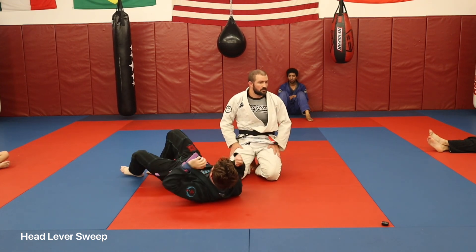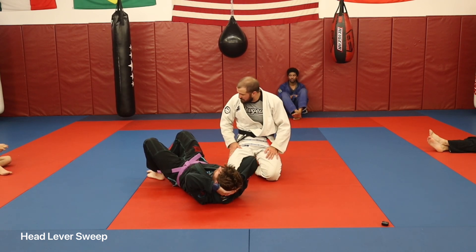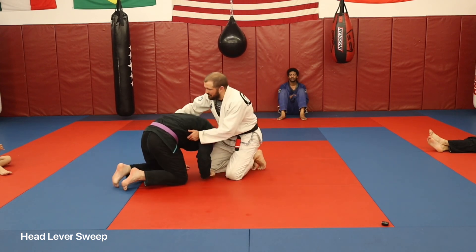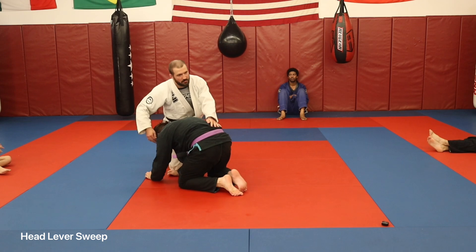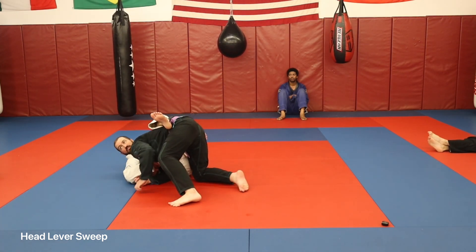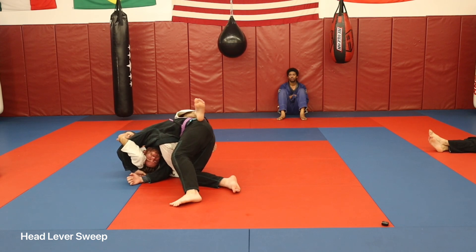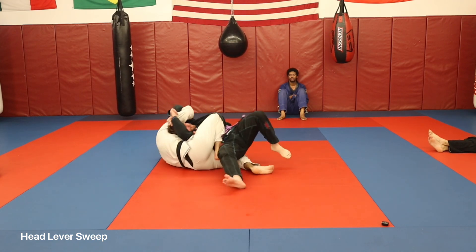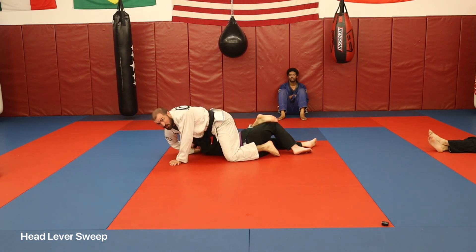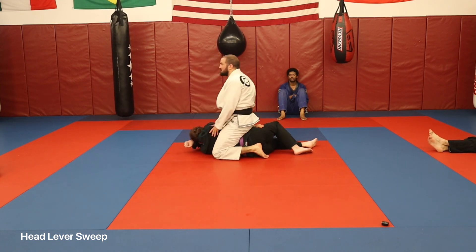Questions on that? Let me show it from this side so you can see it. So I'm here, that hand that was on the chin and was choking reaches out, I pull that elbow up to my chest, and I look to sweep him this way. Once you're there, take top — you can go back and re-attack the choke, or for those of us who are uncivilized, posture up and hit him.